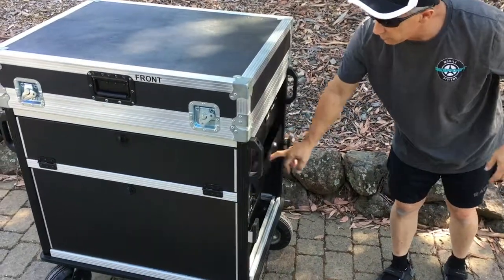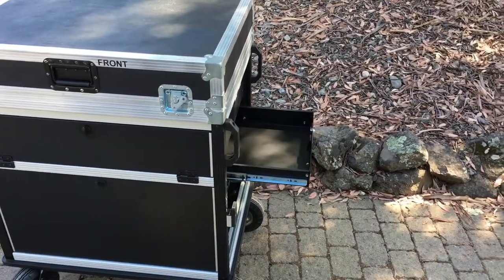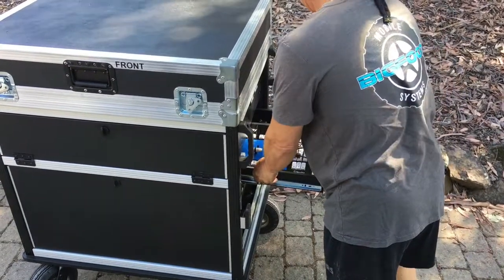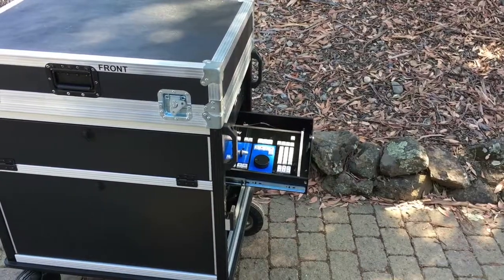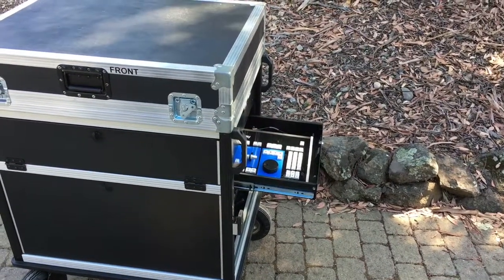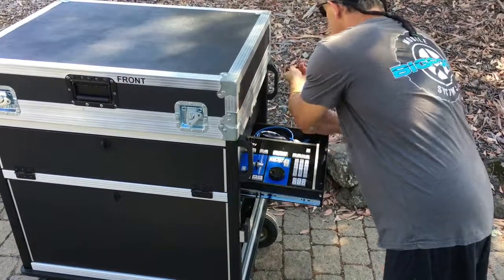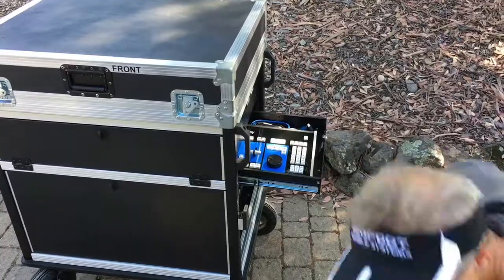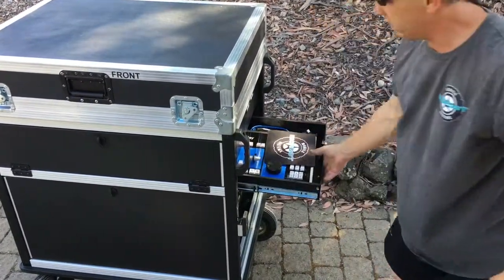Over here we've got a three RU drawer that this is going to go into, and that'll be placed right in here just like that. You've got enough room for your cables, your mouse, and even your mouse pad, and that'll slide right in there.